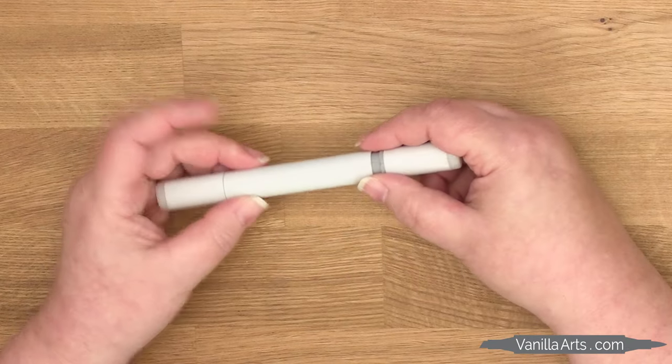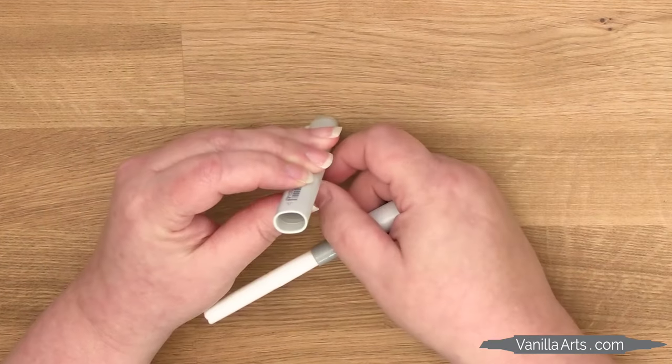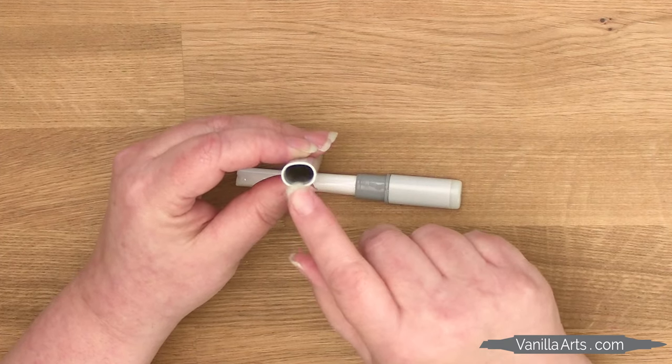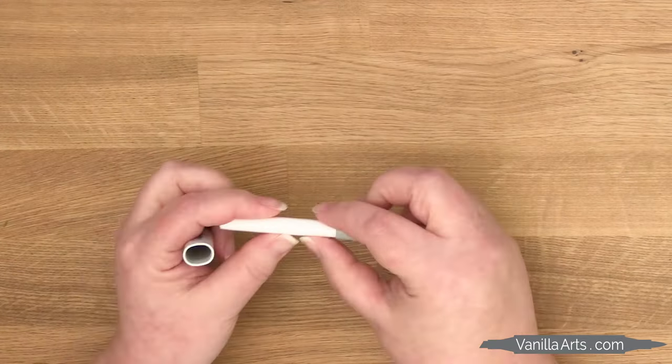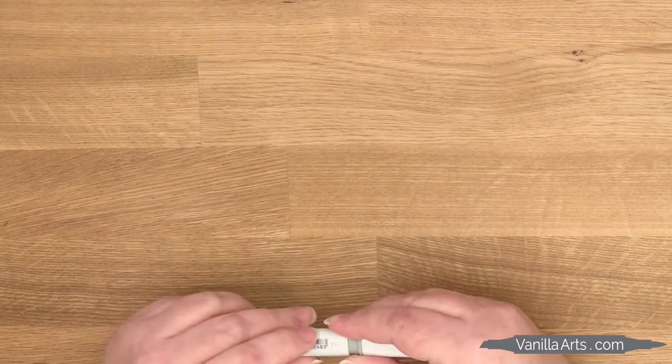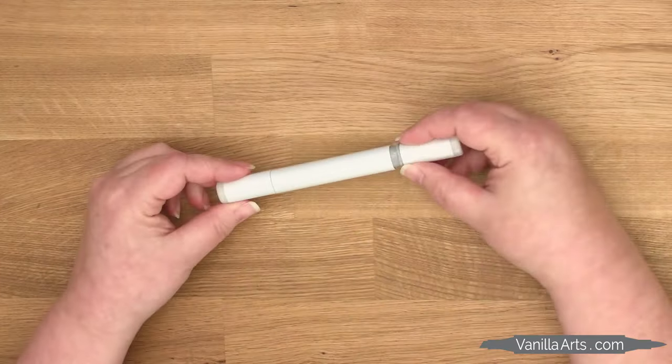Let's be clear what we're refilling here, because many people think we're just filling up the empty space between the nibs inside the marker. Nope! Inside every Copic marker is a soft, fibrous core — it's a cotton sponge wrapped in a thin sheet of plastic, just like a sushi roll.